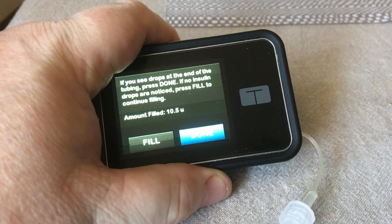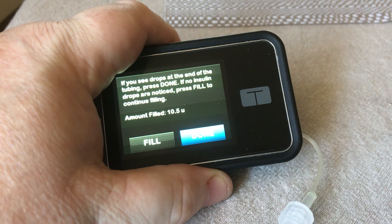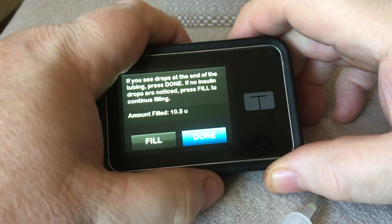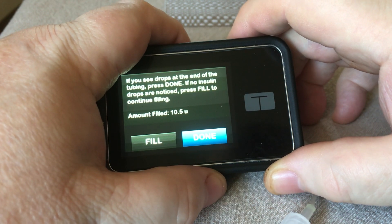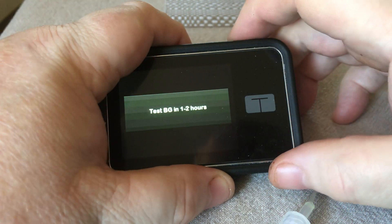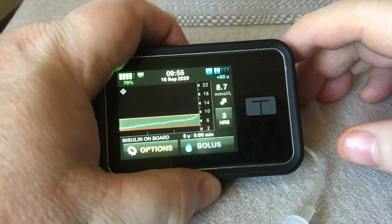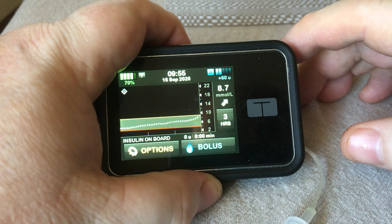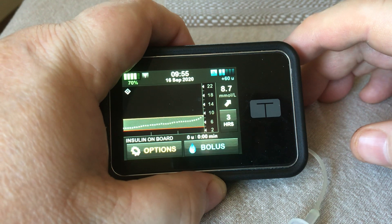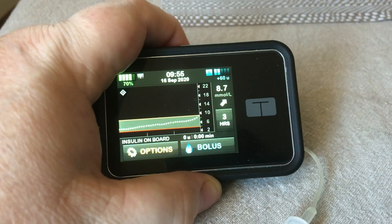Obviously, you saw where I was at 8.9, which is about 160 for the Americans or those using mg/dL. So it says it's used 10.5, but actually it hasn't used any because the cartridge wasn't in place. And complete the process — done. Saying 60 plus. And that's all complete. The cartridge has been reloaded. I've not disconnected, I've not wasted any insulin, and I'm good to go for another 24 hours. Bye now.